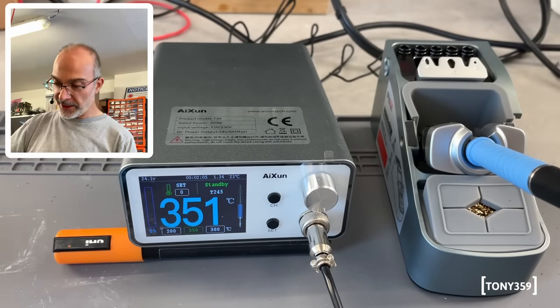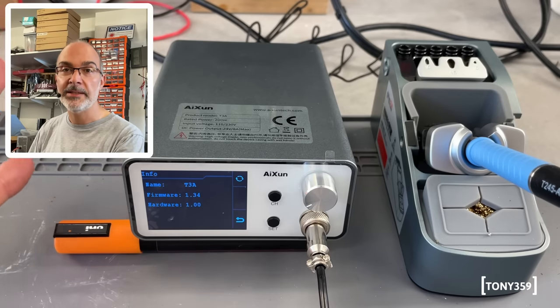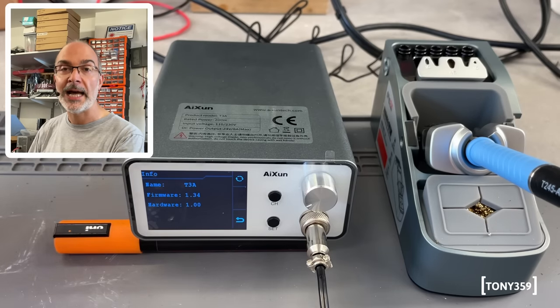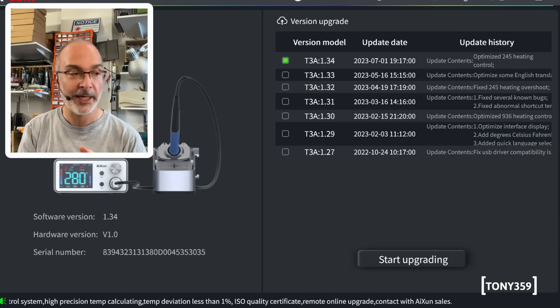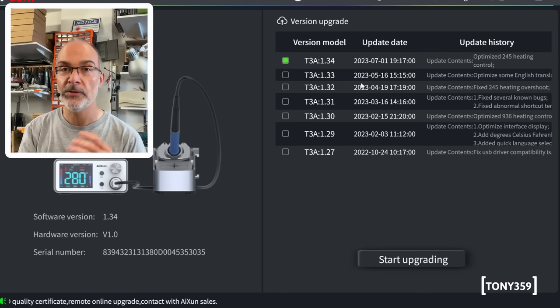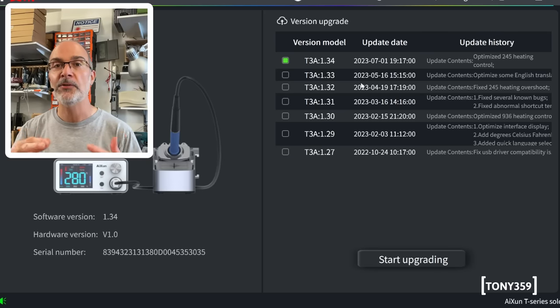If I understand correctly, the firmware can be updated. This is currently version 1.34. So I'd say let's find out how to upgrade it. It looks like the station is already at the latest version — version 1.34. If I want, I could downgrade it, but there's no need to upgrade, which is great. Now it's time for me to play with the station, get the grip of it, understand what I like and what I don't, and then I'll come back to you with my feedback.